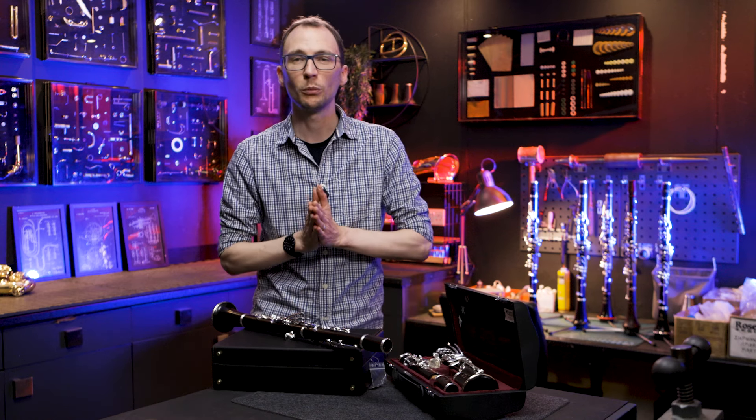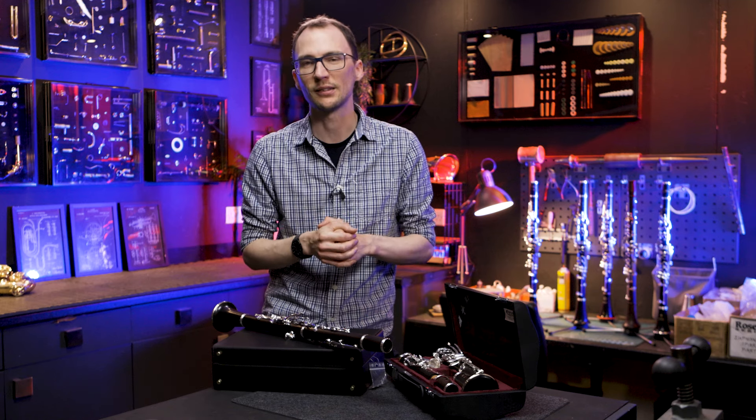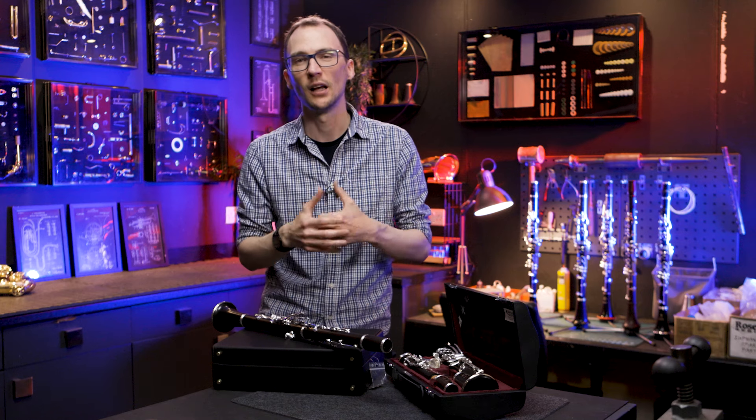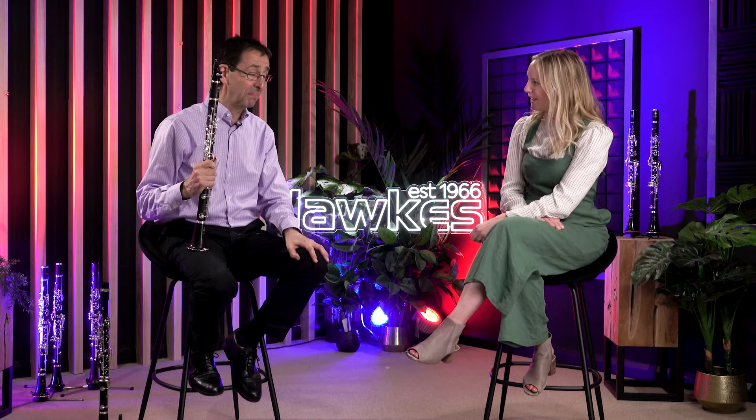From a technical point of view, that's everything I want to share about this brand new Buffet Festival. Let's jump back to Nick — he has so much experience playing Buffet clarinets, old Festivals and beyond. Thank you Sam, and thank you Nick — that was really wonderful, we feel very honoured. How did it feel?